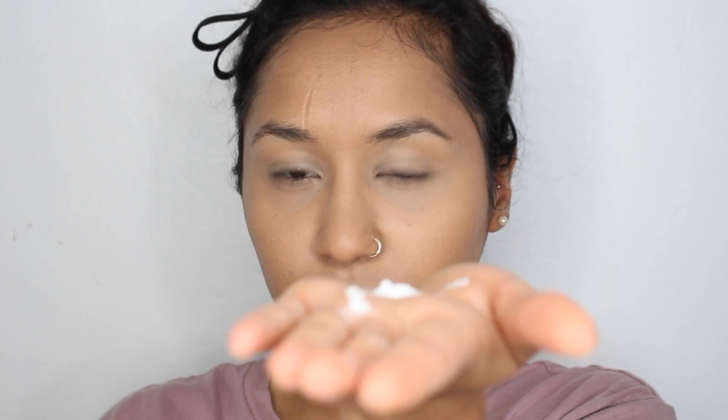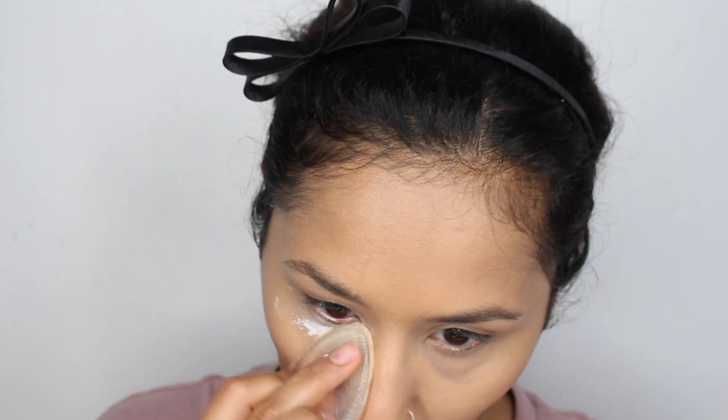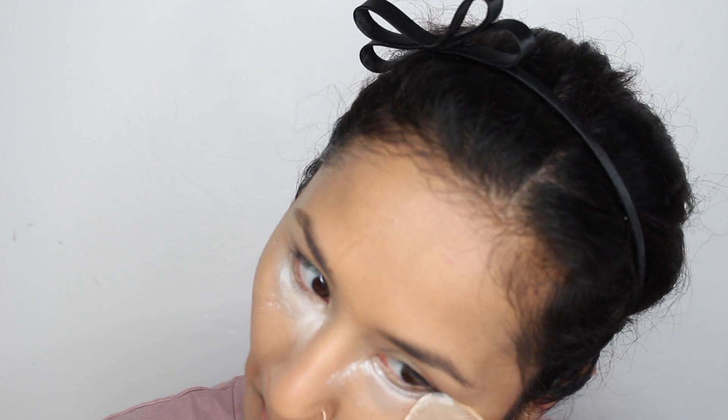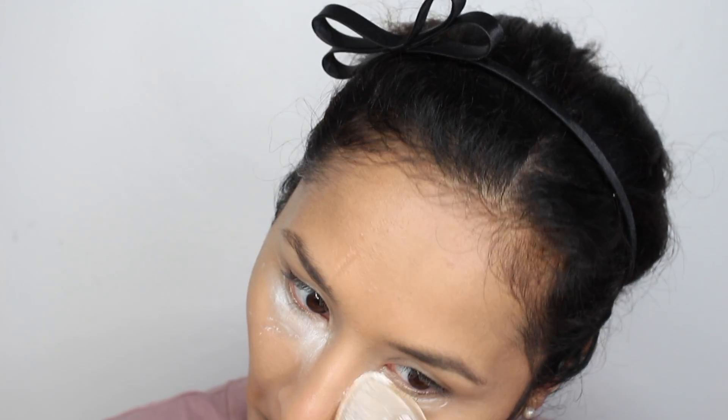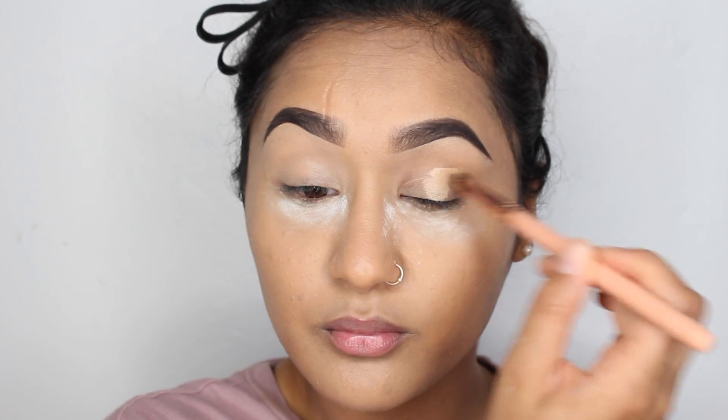After we're done with the face we're going to move on to the brows. I'm also setting my under eyes because they crease very badly, and I'm using the RCA No Color Setting Powder, as always. Okay, I did my brows — now I'm applying concealer on my eyelids.